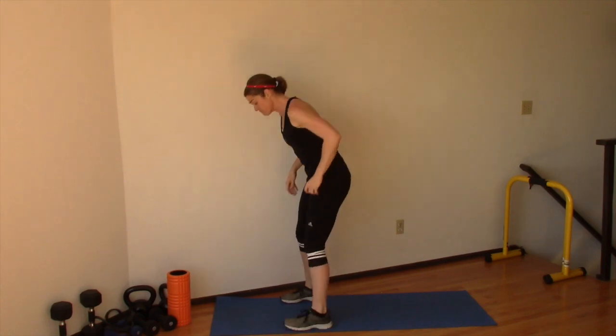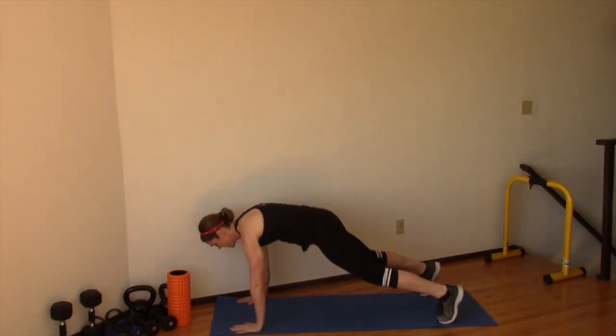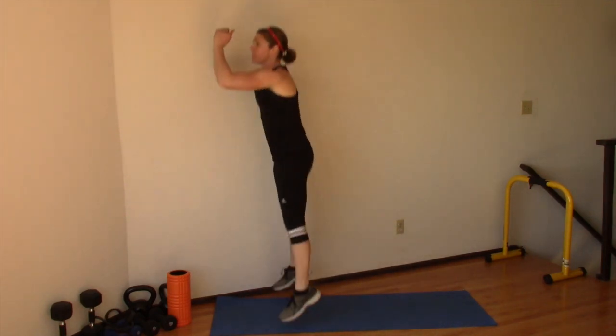Another way you can do it for more cardio conditioning is by taking out the push-up. So hands down on the ground, you jump back, then you jump forward, jump up. So you're taking out that push-up, which means you can do more repetitions in the time that you have, and I think that's a great way to improve your cardio fitness.